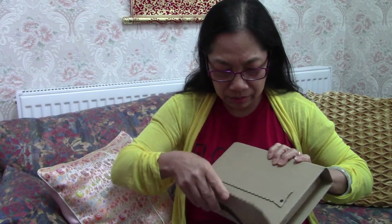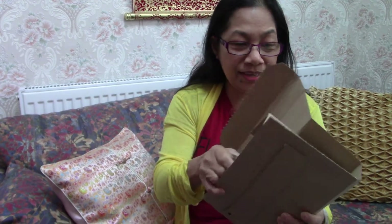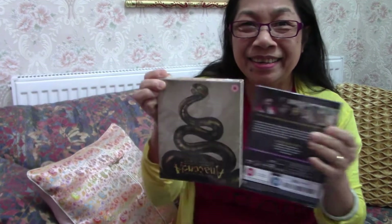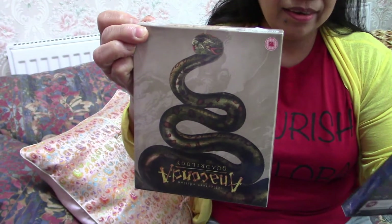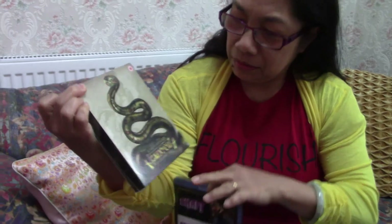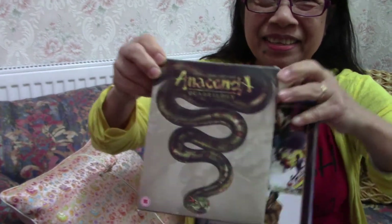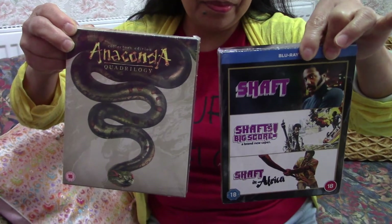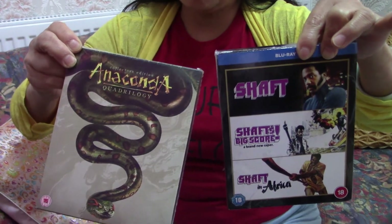Blu-ray! Another Blu-ray — wow! Okay, it's not Disney this time. Oh really! I'm excited. What is this — something for adults? Oh wow, let's see. Oh my lord, it's scary — it's Anaconda! Yeah, wow, that's scary. And this one — sorry because I'm scared — look at this! It's the Anaconda quadrilogy, the four Anaconda films.